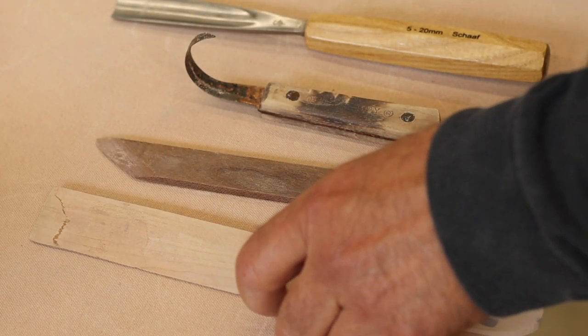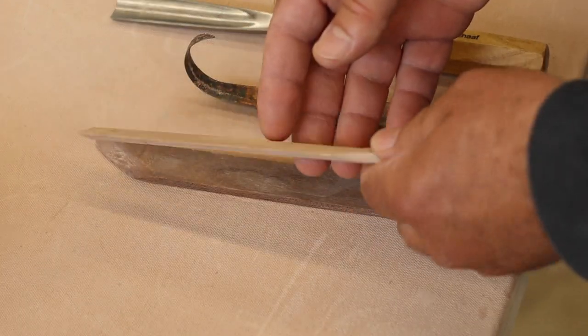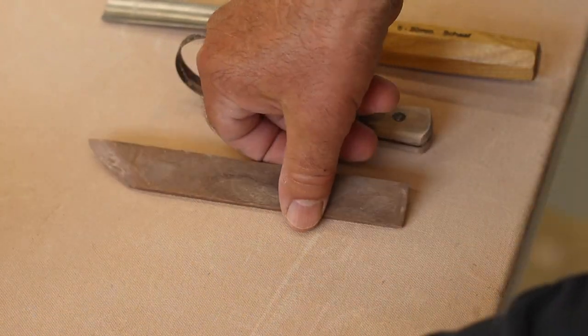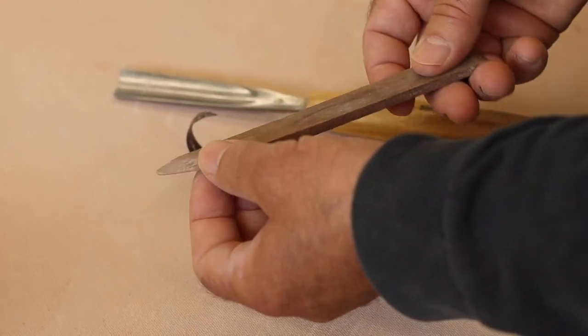Clay is easy to carve — you can use almost anything. A piece of wood sharpened to make an intersecting angle that's quite keen is really good for carving leather-hard clay. You can even use the tool that we often use to undercut pots on the wheel to carve clay.